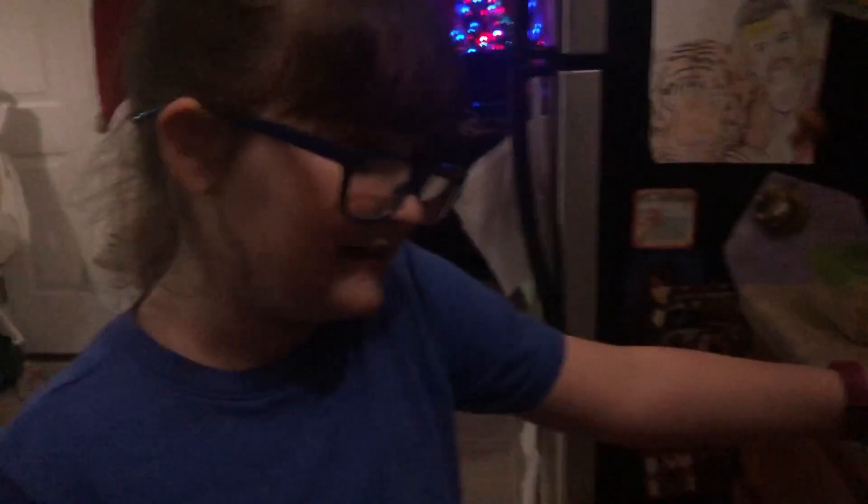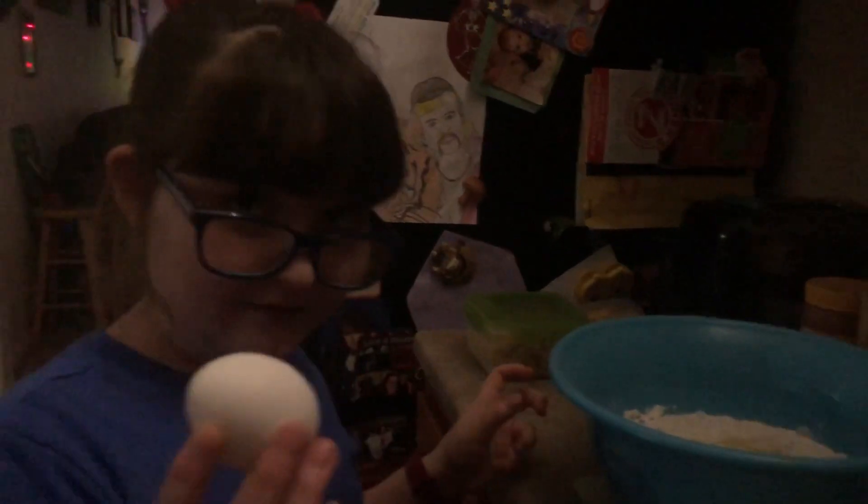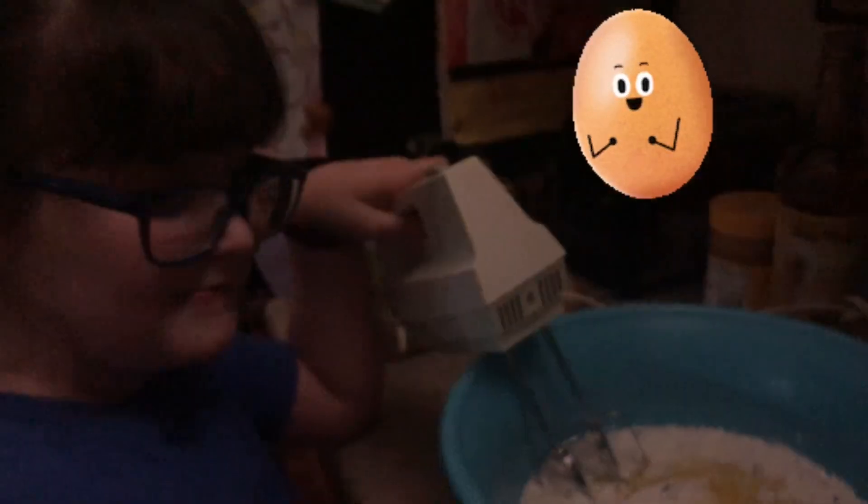Now we pour this in. I think I accidentally spilled some. What is that? A bad one — there are tears dropping out of it. I guess the egg is bad. I'm not going to do good with this one. Okay, we put the eggs in there.